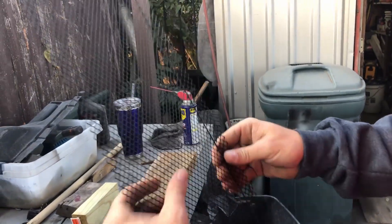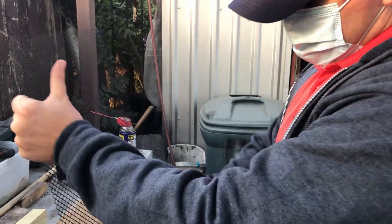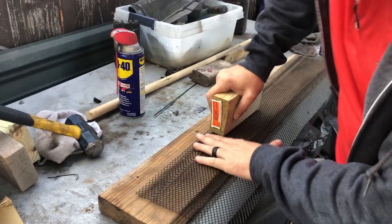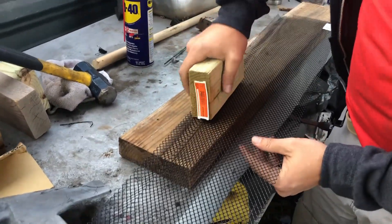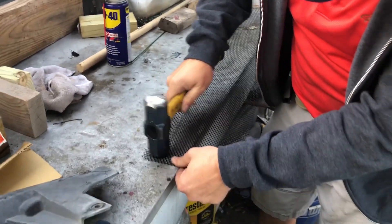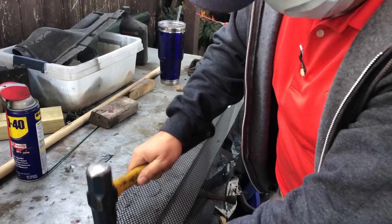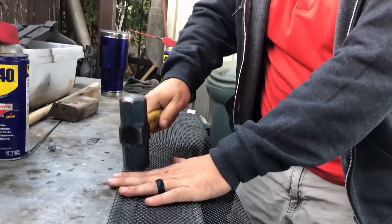Don't be afraid to just bend this stuff because it will flatten out. You can see it's raised up right here where it's been bent — we're going to flatten that out too. When I'm done this will be completely flat. Nice and easy, just take your time, and tap it on both sides to really make sure it's flattened out. You may know of a better way to do this — this is just quick and easy for us.